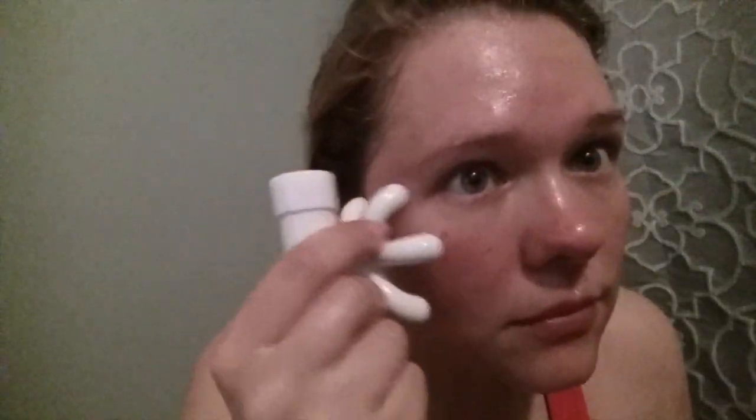Now we're going to go into the crow's feet because nobody likes crow's feet. I recommend wearing sunglasses to help prevent those from ever forming, because the more you squint the more you get them. So we're just going to take care of these.